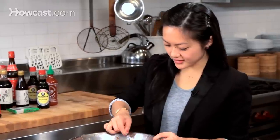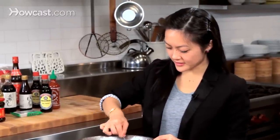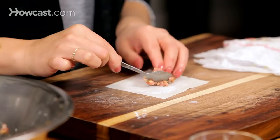One of the key things to folding wontons is that you don't want to put too much filling in — it'll kind of burst in the pan. So I've got a tiny little spoon and I'm just using a little bit of filling.